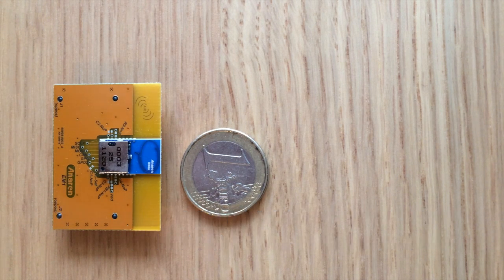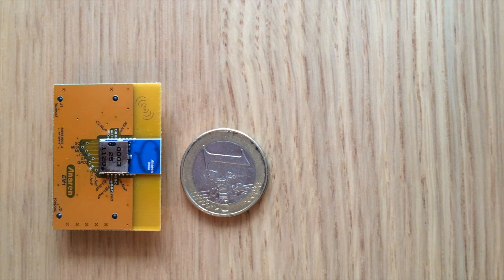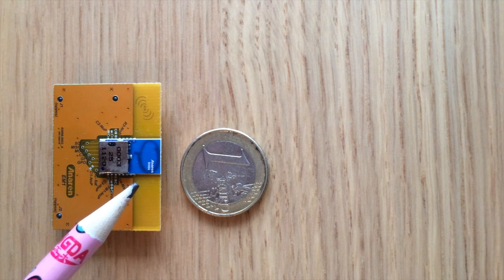The radio module is based on the Texas Instruments CC1101 transceiver chip and works in the 868 MHz band. Also included on the radio module is the antenna, which you can see here. So you don't need to care about this.